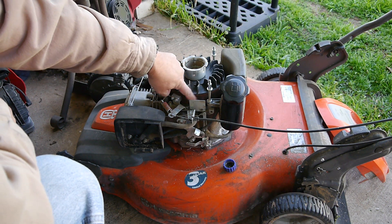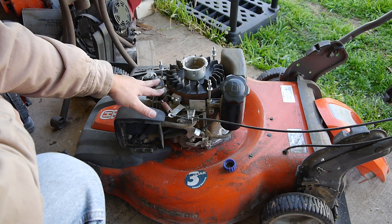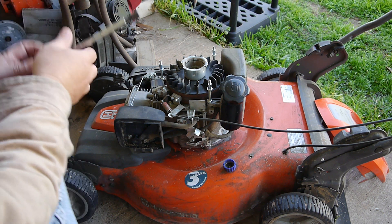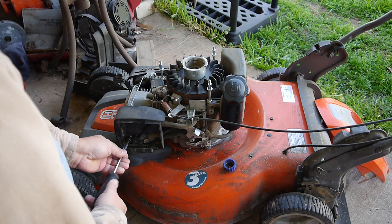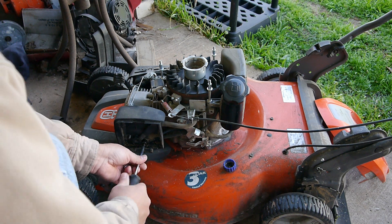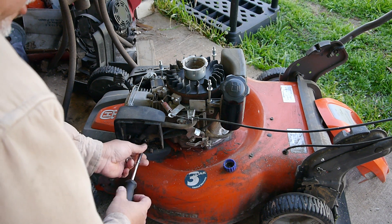It looks like there is some corrosion here, so I'll be taking this apart and cleaning everything off and re-gapping it pretty soon. But let's get the carburetor first so we can get it started and see how it sounds — plus get it warmed up a little bit, as it's easier to change the oil that way.